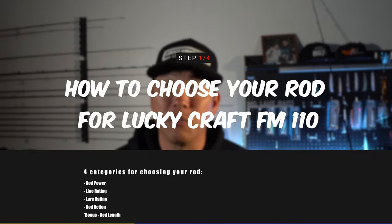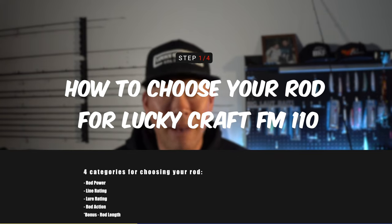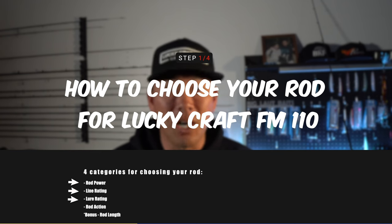Let's jump straight into rod selection. I want to break this down into four different categories for choosing your rod for throwing the Luckycraft Flash Minnow 110. The first one is going to be the rod power, the second one is the line rating, the third is the lure rating, and the fourth one is the action. It's super important that you pay attention to all four of these categories when selecting your rod.